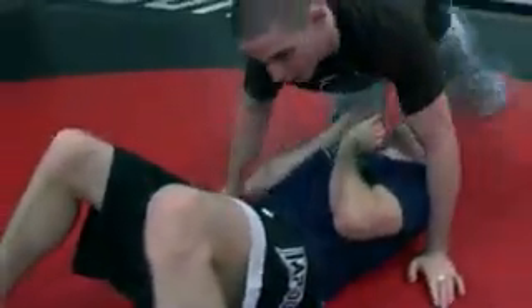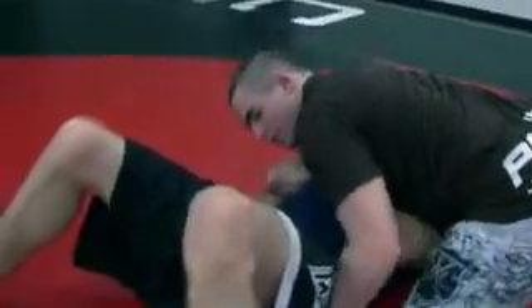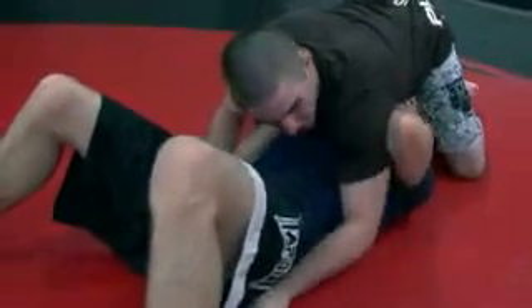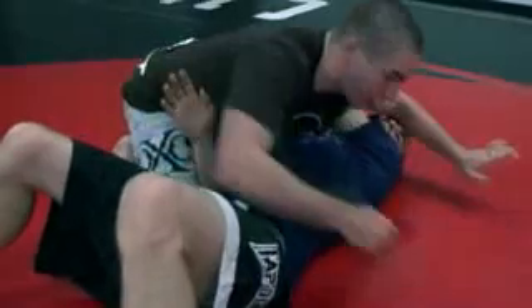Here I'm going to block off his hip. Blocking off his hip here, I'm going to walk around. As I walk around, this elbow is going to stay tied to his body. So as I come around, it's going to come up and I'm going to trap his arm in front of his face right here.